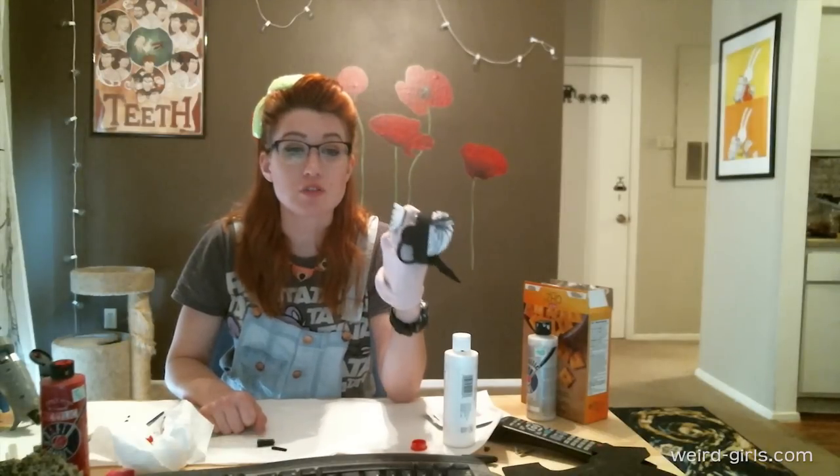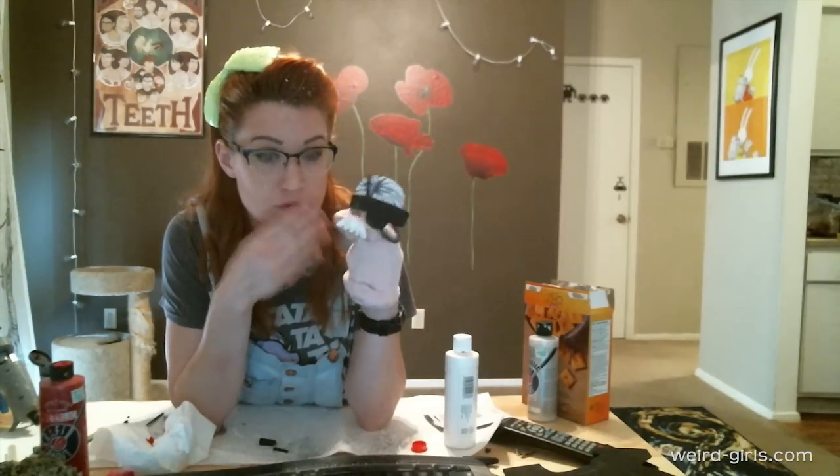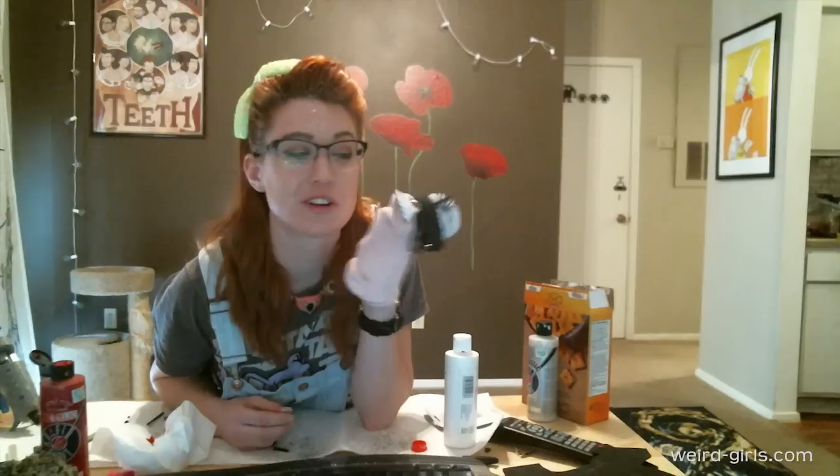Final touch in any good craft is glitter. Jedi Amanda, I respect what you do. Me too. If you enjoyed the video, go ahead and hit like and subscribe to watch more videos by myself and all the other awesome weird girls.